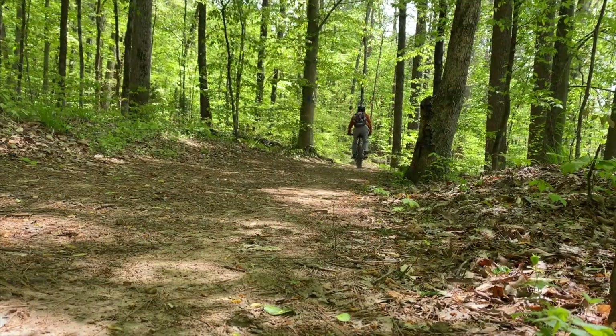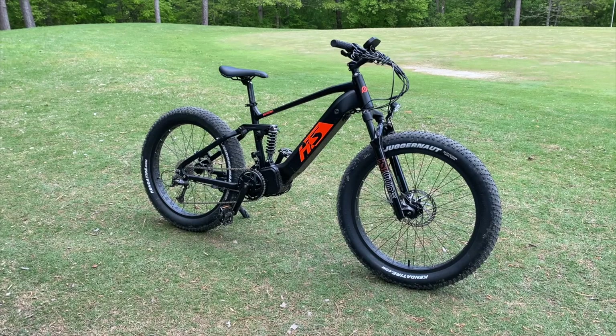E-bike component rundown: mid-drive, check. Rear shock absorber with a full suspension pivot system, check. 1000 watts of power, check. These features all describe the FatHS from Uniro.